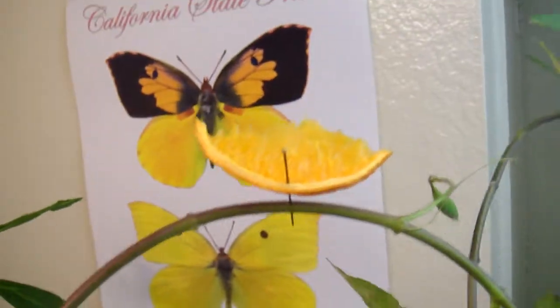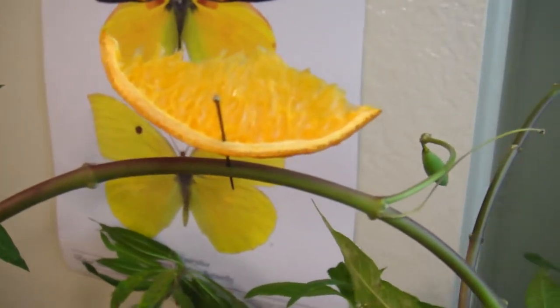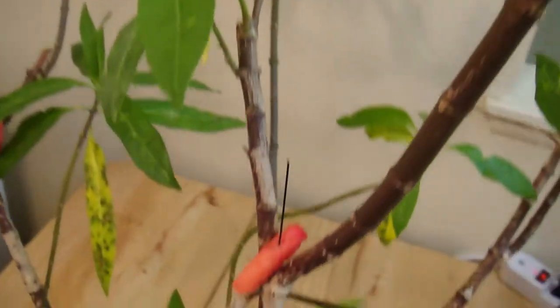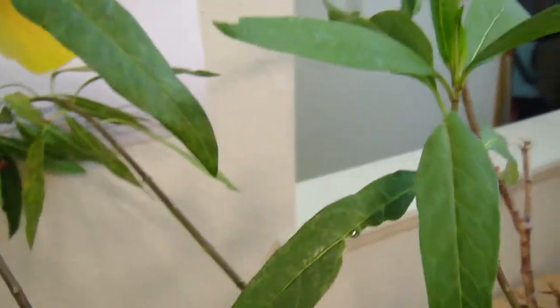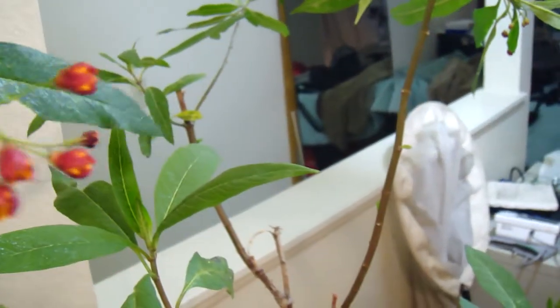Here you see how I put the orange — just pinned it to the plant. And over here I have the watermelon. And they go for that; they love the watermelon. A lot of times they lay the eggs near the flower, but I don't see that happening this time.